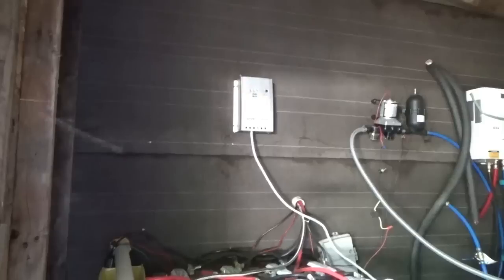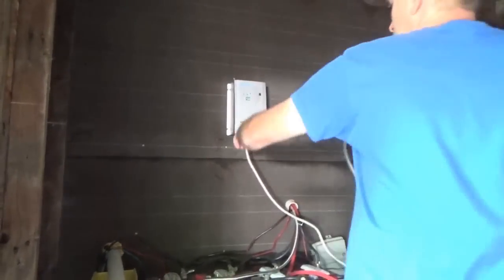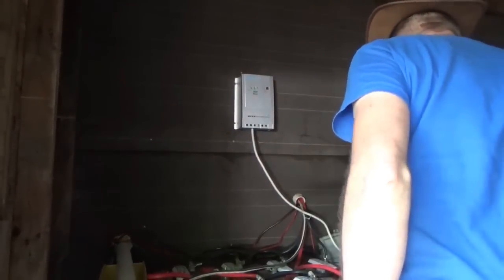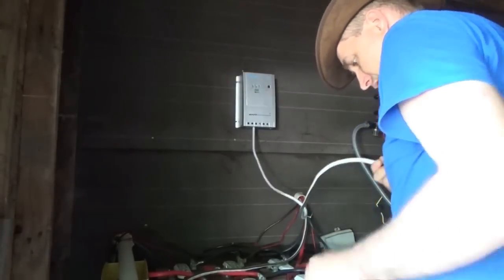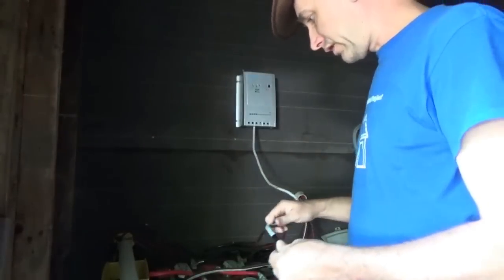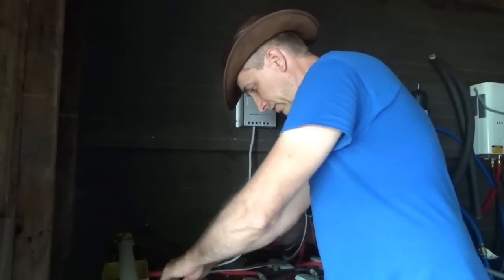I'm hooking up the Renogy MPPT solar charge controller that I bought from Prepper Nurse when I was over there, and I'm going to connect the solar panels that are on top of the tiny house on wheels to this charge controller.